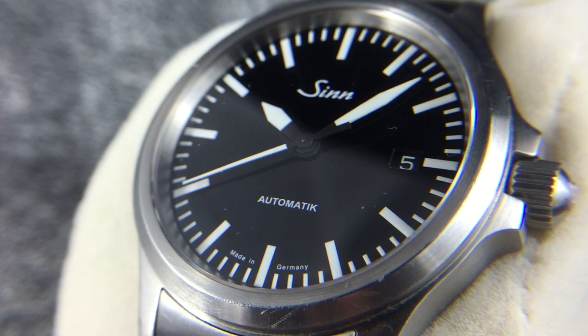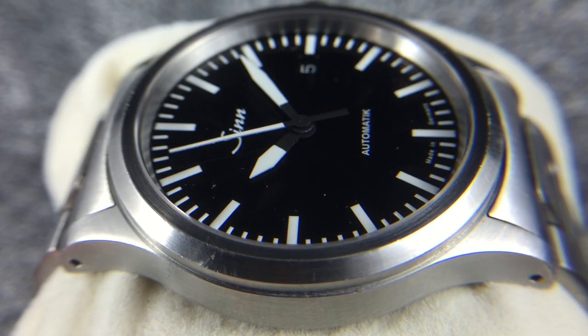Hey guys, this is Mike from 60 Clicks and today we're reviewing the Sinn 556, an entry-level Flieger-style watch from the German tool watch brand Sinn. Sinn is well known for its innovative use of technology like oil-filled cases and submarine-hardened steel, but this is really just a basic pilot's watch.